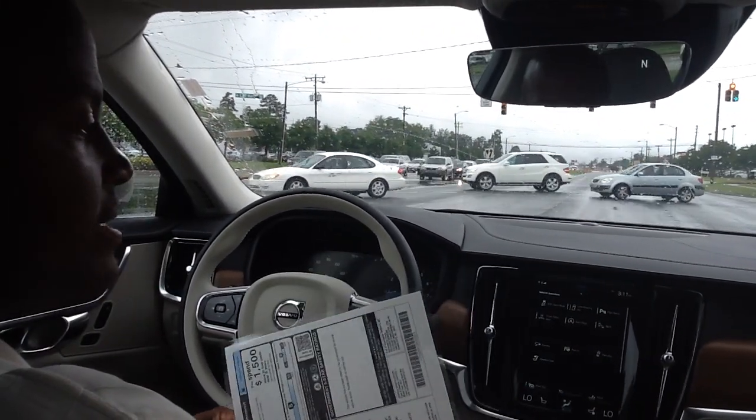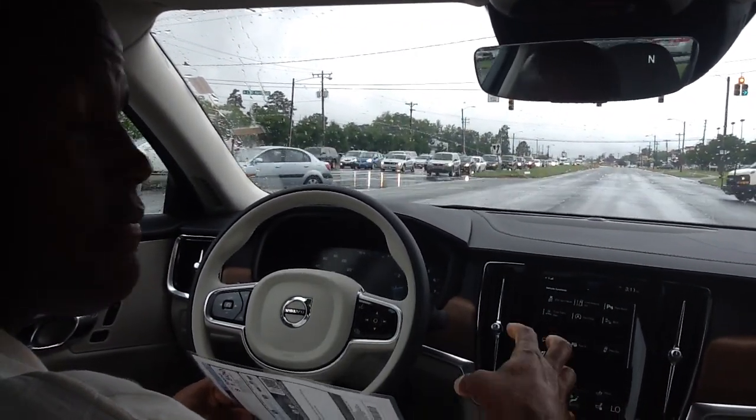Hi, I'm Alton, and I'm back today because I wanted to show you a couple things. This is the Volvo S90.